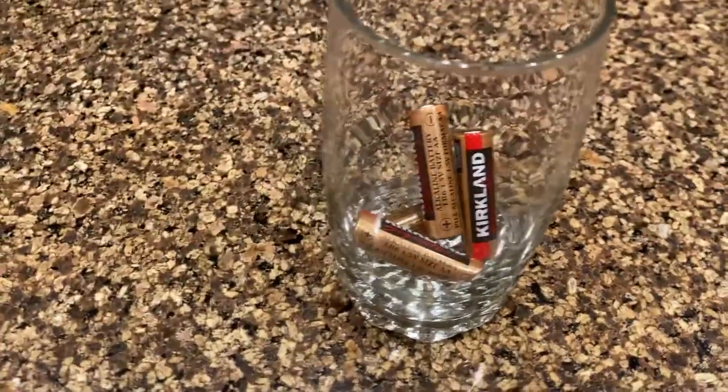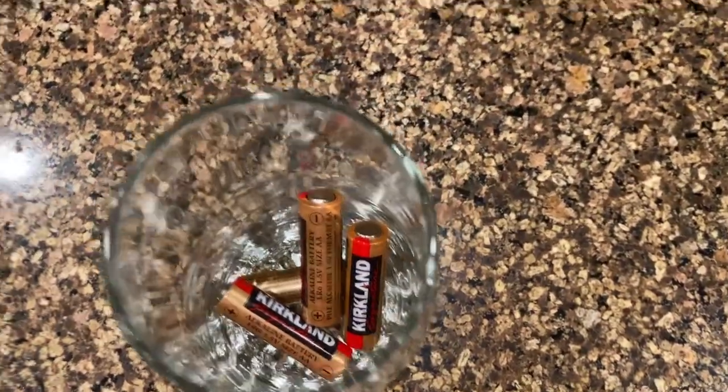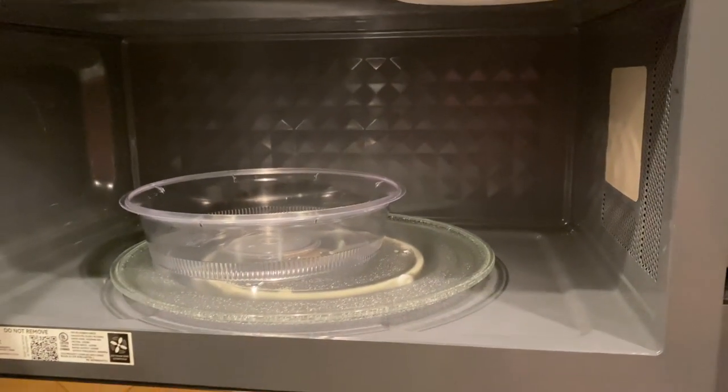All we're going to have to do is just power it up — I got those batteries in that cup, so it's going to be starting to make some water pretty soon. We're going to go ahead and get started on everything else. In order to continue, we're going to throw those beans in the microwave real quick.